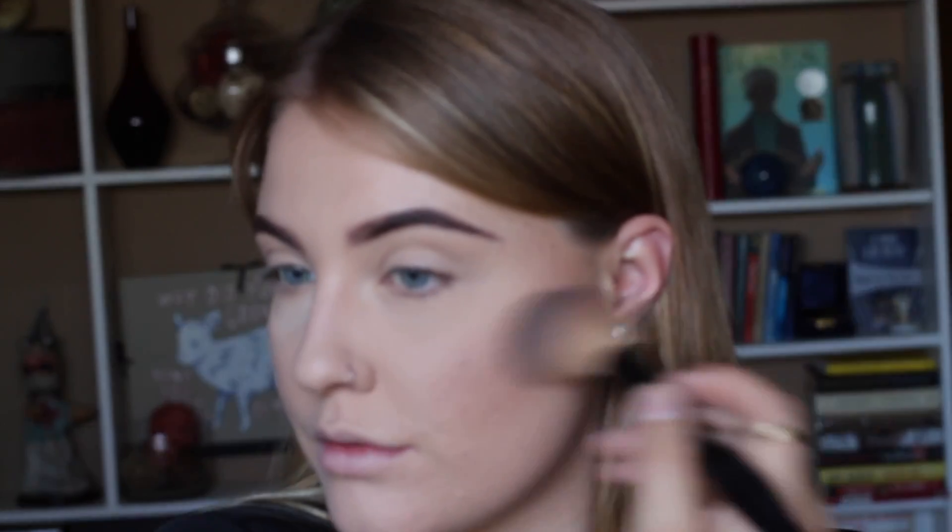For our blush we're going to use Stay Pretty by MAC. We're going to do our eyes first before we do our highlighter, so let's jump on into our eyes.